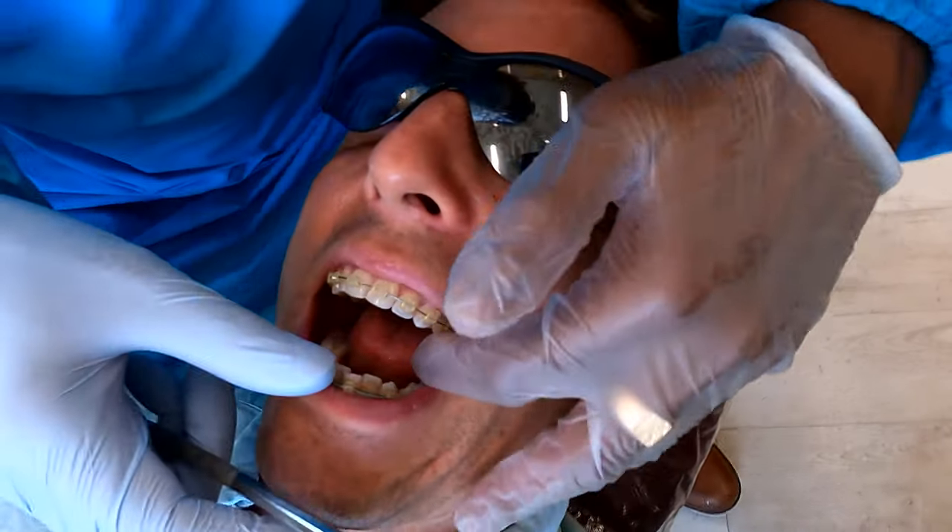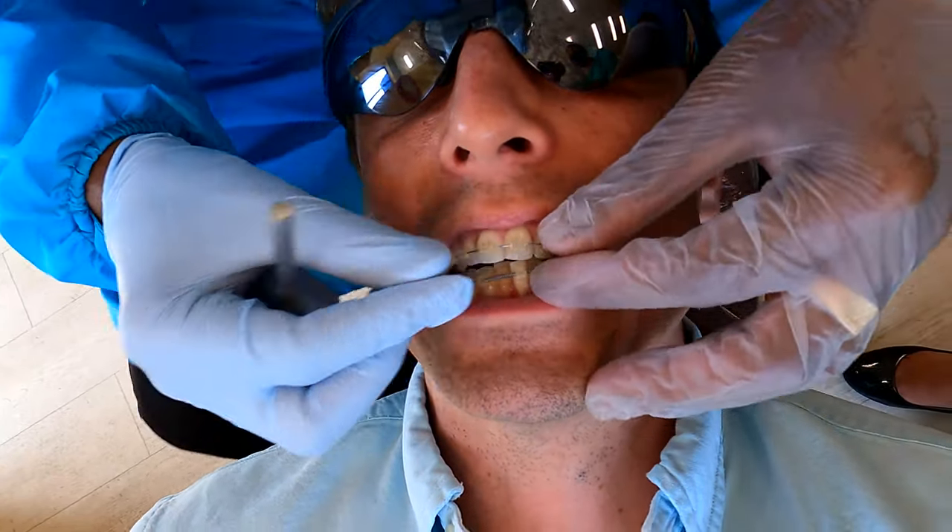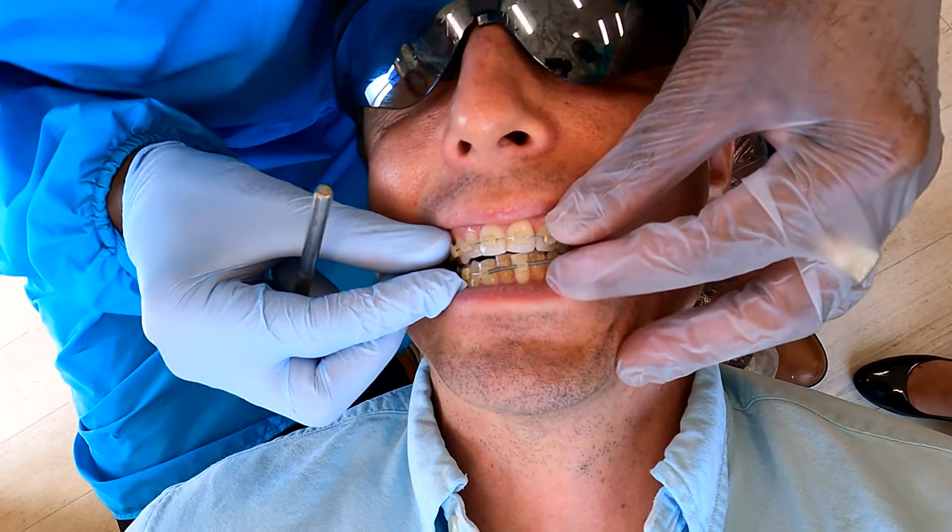Can you tell? My bite changed. Open for me. It's coming closer. Bite down for me. Okay, your teeth are coming together. Very nice.